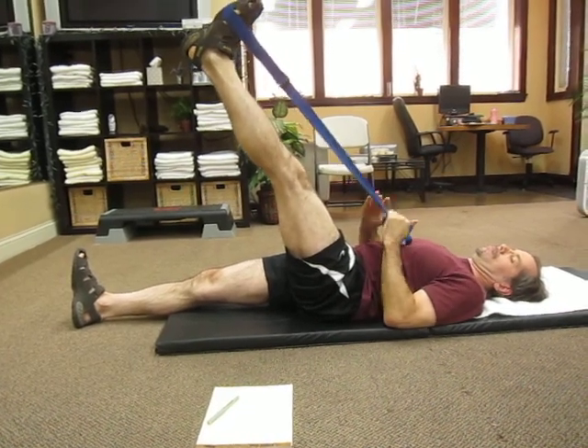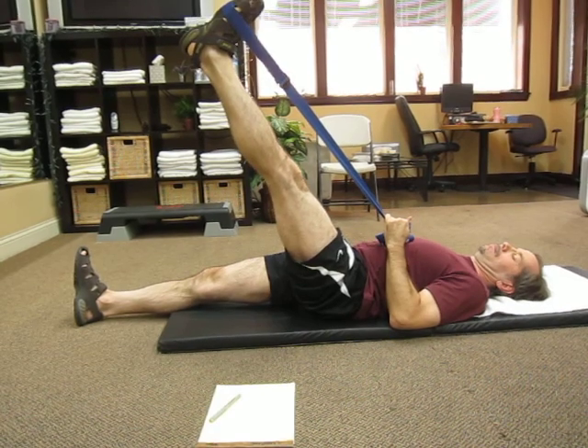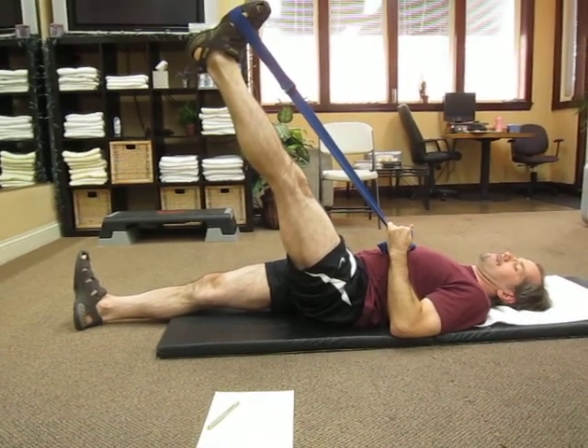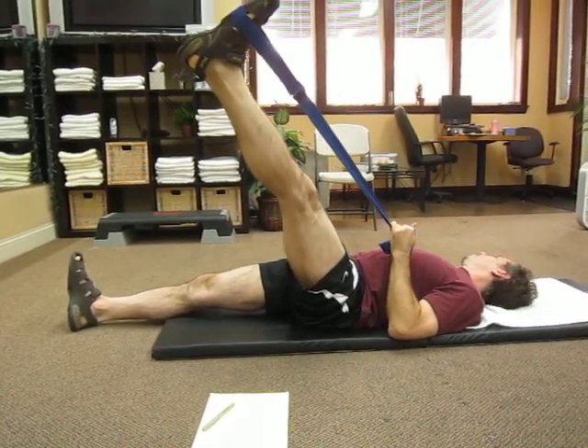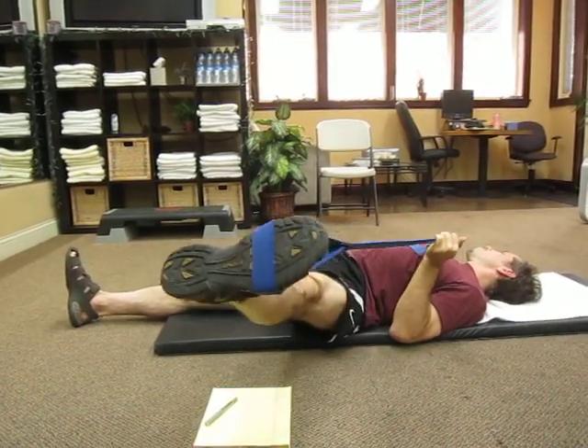Slowly. Don't pull any more. Just push your knee back. That's it. In a couple of seconds, you're going to bring that leg over towards me. Keep that right shoulder down. There we go.